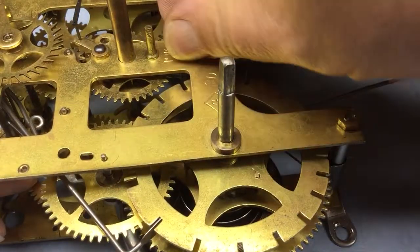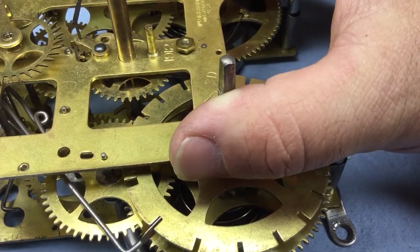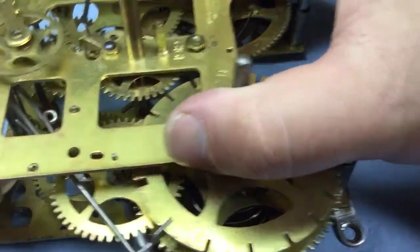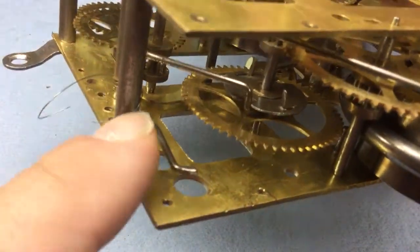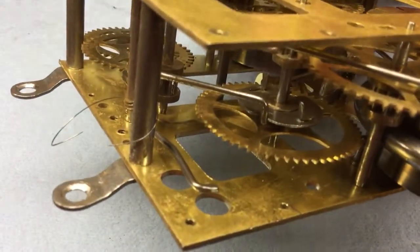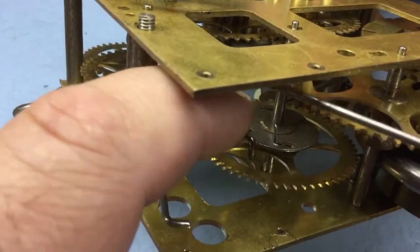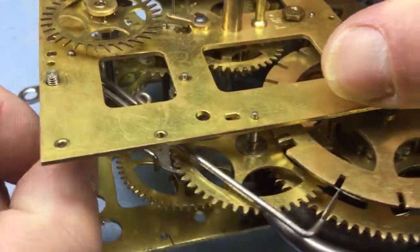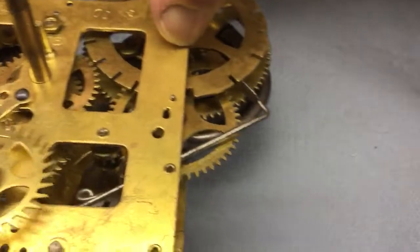Some people have these horological medieval torture devices known as plate spreaders - I don't. I just kind of do it with my fingers. I've got this spring hooked on for the main strike control lever; I want to take that off so the strike lever is not trying to jump out and cause problems. I want to unhook that before we proceed.